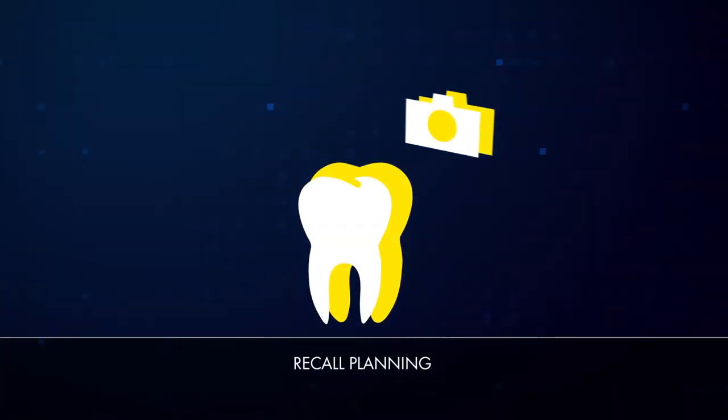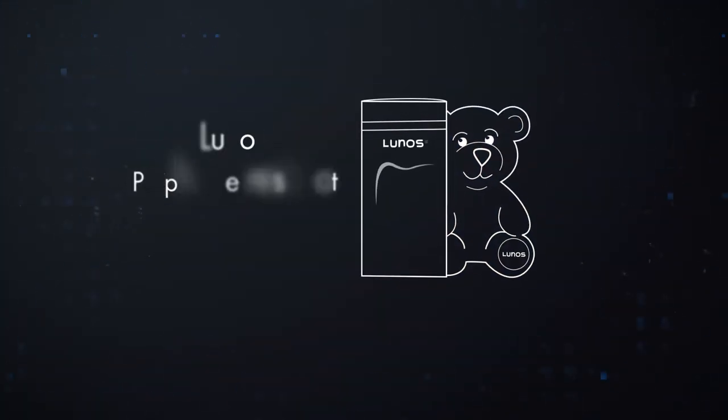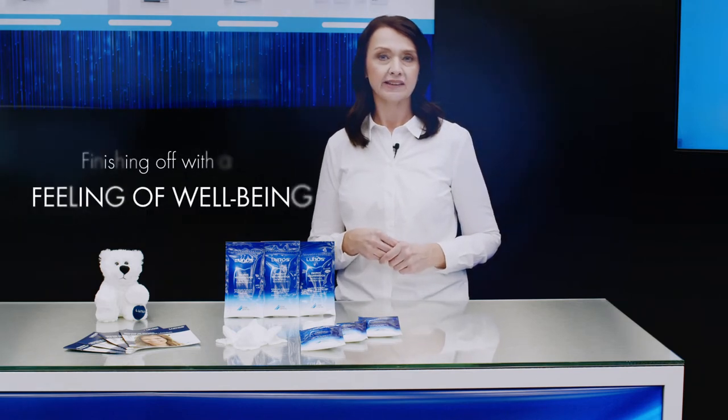In the sixth and last step of the prophylactic treatment session, the Lunos Wellness Cloth brings the treatment to a pleasant end. During this final stage of professional dental cleaning, the Vistacam iX HD Smart also provides a useful tool for communicating information to the patient. The refreshing Lunos Wellness Cloth can be offered to patients so that they can wipe their face after the professional dental cleaning, making it a more pleasant and special experience.